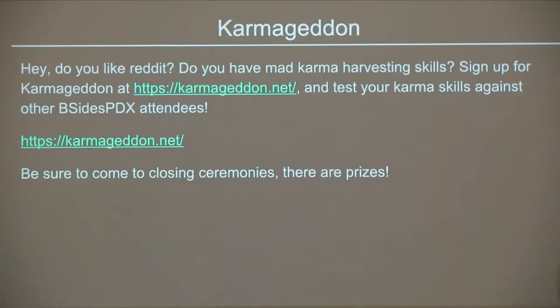There's also Carmageddon, which Dean's been running for the last two years. How many people like Reddit? How many people like shit-posting? You should play this game. The intention is essentially to shitpost as much as you can on Reddit and collect all the karma. The person with the most karma wins and is the best shitposter at B-Sides PDX. There are also prizes for this.